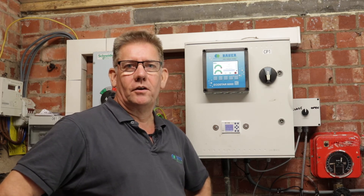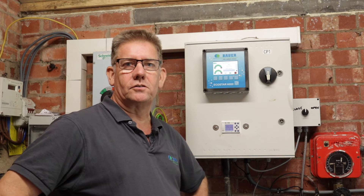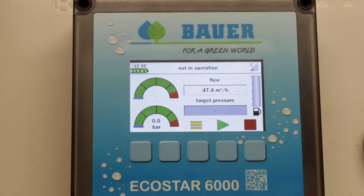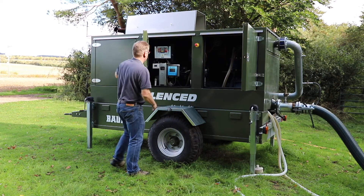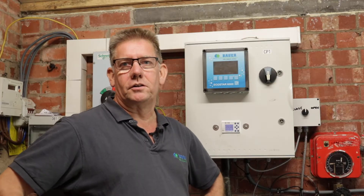Hi, I'm Rob Jackson, Area Sales Manager for Bower in the UK and Ireland. We've now moved from Poskitt's field, where we were looking at the Rain Stars, to their pump house, where we're using SmartRain and the Ecostar 6000 to control their borehole pump — to regulate their pump flow and pressure to run their irrigators in the field. We're now incorporating SmartRain to give pump control for both diesel and electric pumps, which allows operators to not only run their Rain Stars, but also to control the pumps and regulate flow and pressure to give optimal field irrigation with the machines as they're running in the field.